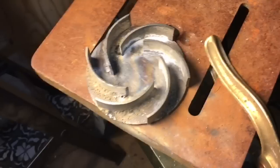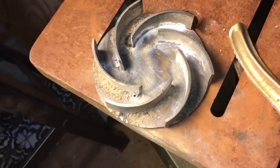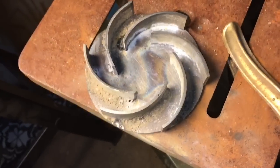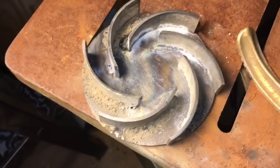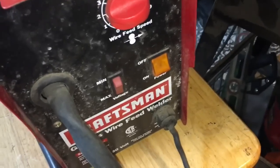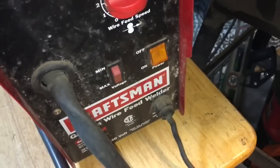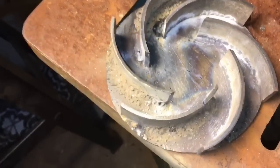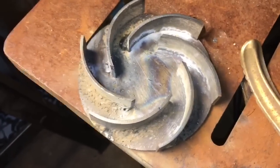Here are the vanes after I finished welding them on. The welds aren't the prettiest but they're strong and have good penetration. My welder only has high or low voltage — no in-between. I tried doing it on low but wasn't getting enough penetration, so I did it on high and kept starting and stopping, letting it cool off for a second so I didn't burn all the way through.